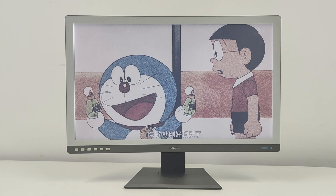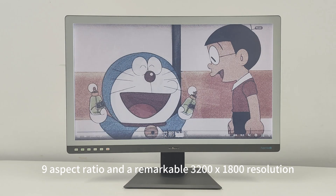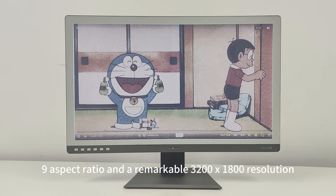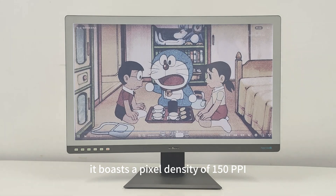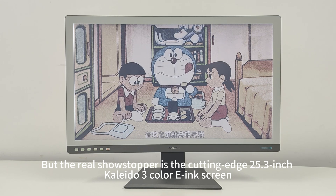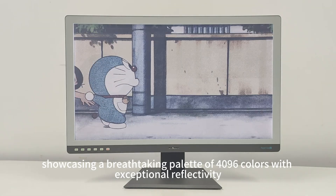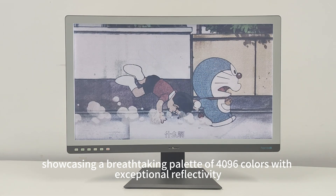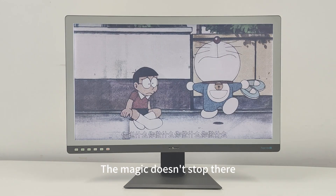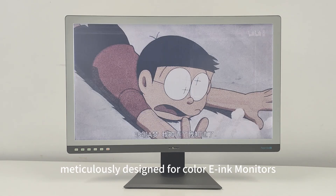With a 16:9 aspect ratio and a remarkable 3200x1800 resolution, it boasts a pixel density of 150 PPI. The real showstopper is the cutting-edge 25.3-inch Kaleido 3 color e-ink screen, showcasing a breathtaking palette of 4,096 colors with exceptional reflectivity. Adding to that is the exclusive DaSung X color filter technology, meticulously designed for color e-ink monitors.